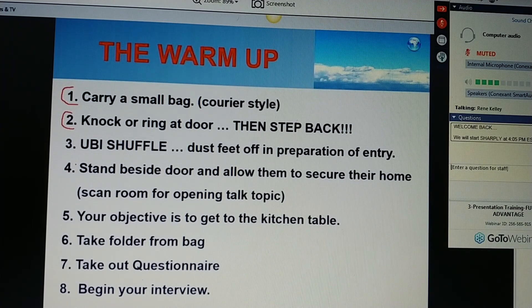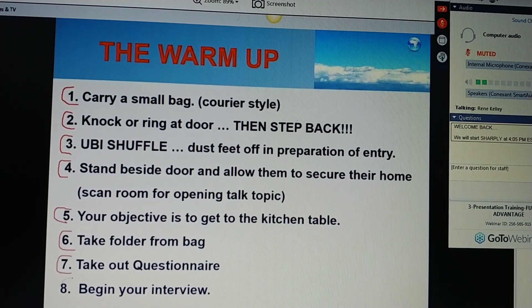Have a little song in your heart, a little melody, a little beat going on. Make yourself interesting. When they come to the door, stretch your hand out with your business card, extend it to them, and say your script. Always dust your feet off in preparation of entry. It's a sign of respect for the home. When it's a side stand beside the door, while they're securing their home, you scan the room for something to talk about. The objective is to get to the kitchen table where you take your folder from your bag, open it up, take out your questionnaire, and begin your interview.